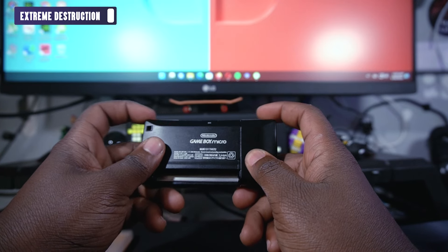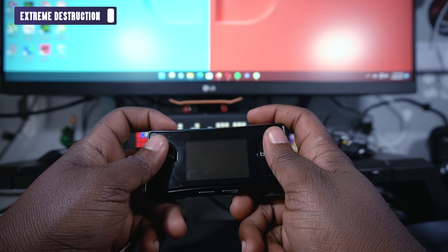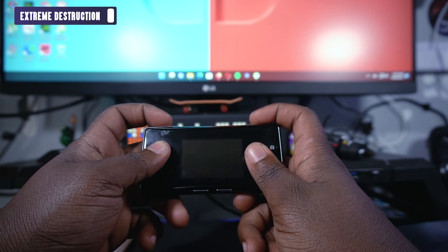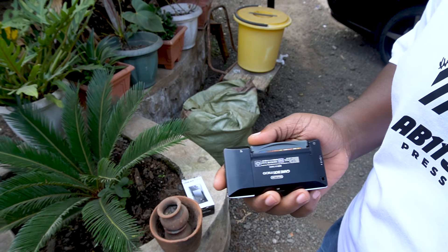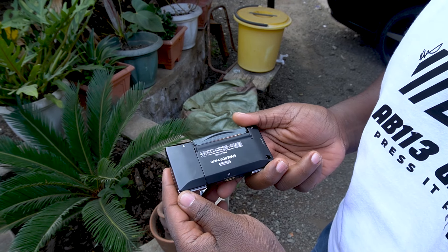My honest thoughts about the Game Boy Micro: it looks really amazing and incredible, and you can still use it in 2024 to play around. But you get tired really quickly because of your hands. If you have smaller hands, you'll still enjoy this. It gives you nostalgic vibes from back in the day — how you clutch in on the game, how you enjoy it. It's really compact, tiny, and very well made — half plastic, half metal.